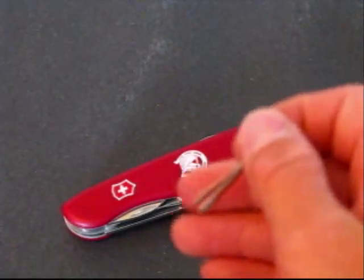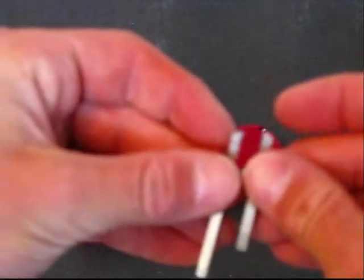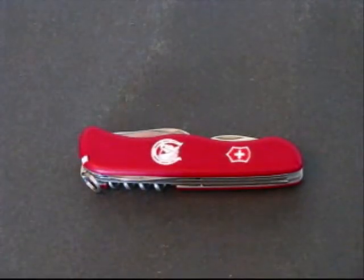And every Swiss Army knife, just about every Victorinox, has a tweezer. This one's a bit shorter than normal ones because I had to order a different pair since I lost it. Then the toothpick. And I think that's about it. It's a great knife, and thanks for watching.